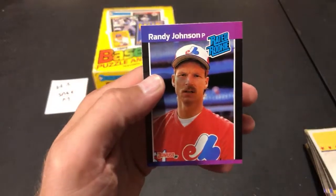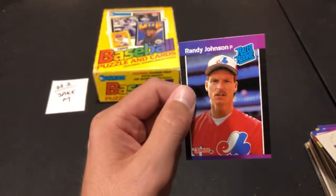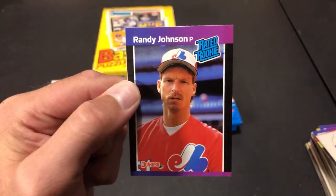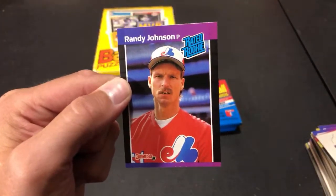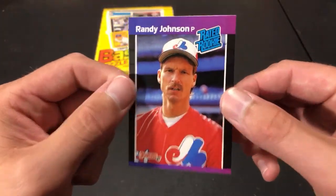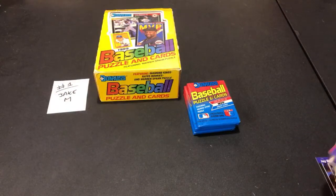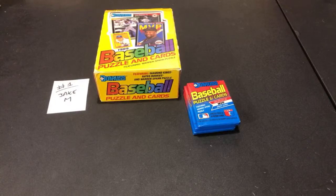Randy Johnson rookie card! Very nice — one of the first key ones we're looking for. The very last card in the pack for Jake M — Randy Johnson is coming your way. A little off centering from top to bottom, but from left to right it's not too bad. Very nice Randy Johnson rookie card — hall of famer. That's the first rookie we're looking for. Three packs left.